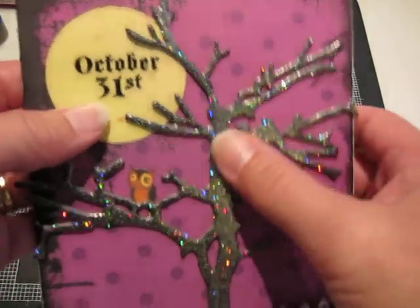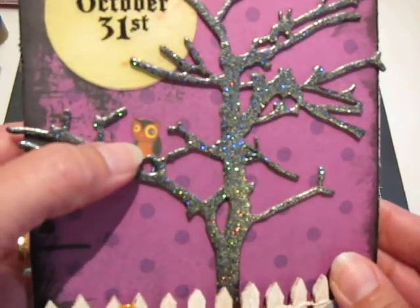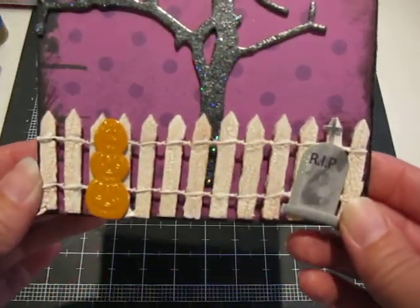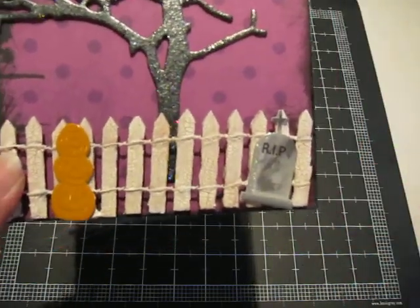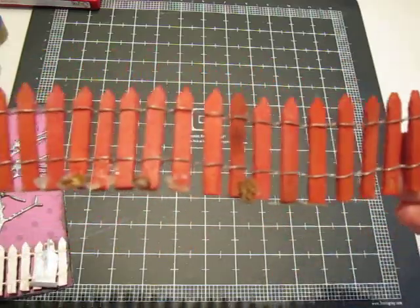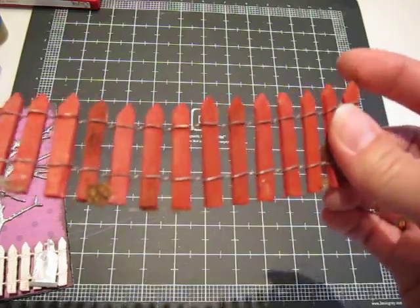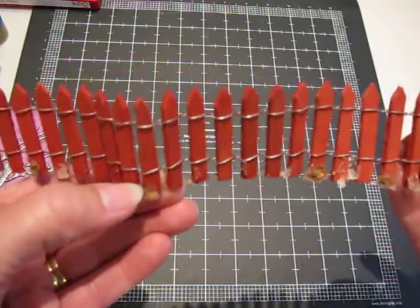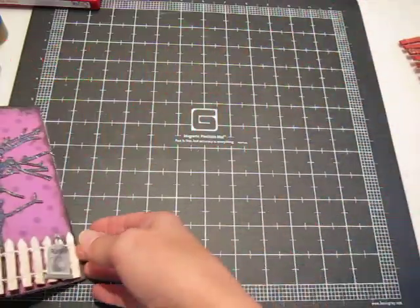I adhered these two pieces down and added this little owl — he's just a little guy from my stash. I think he might be from Kay and Company from a year or two ago. Then I finished it off with this little fence. The fence actually started out as a scrap that I found at one of the garage sales — this is in one of my haul videos — it was all full of dried up glue from a hot glue gun, so I had to pick all that off and cut off a chunk of it.